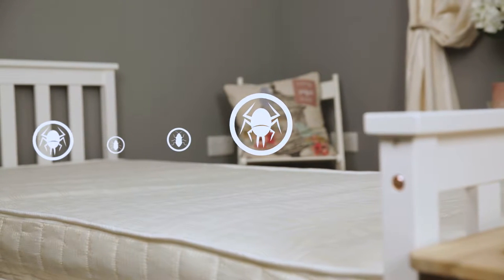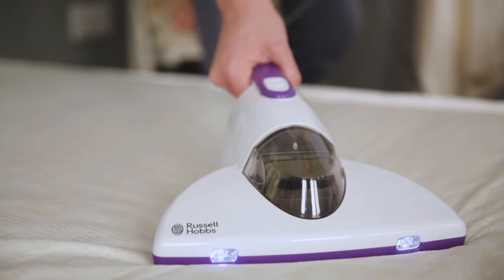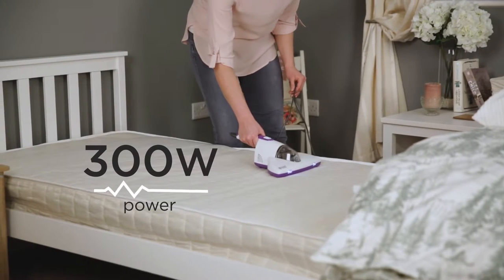Bed bugs, dust mites and other allergens thrive in the cracks and crevices of textiles and soft furnishings including mattresses, sofas, rugs and upholstery. Whilst your standard vacuum cleaner might minimise the debris, dust and crumbs, it might not be tackling the invisible dirt.